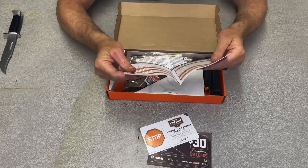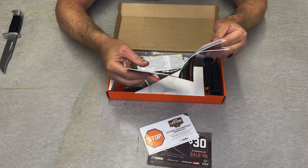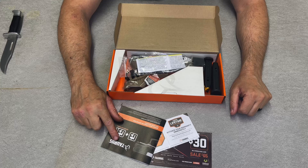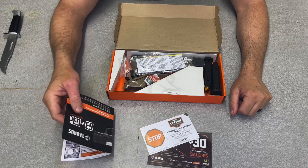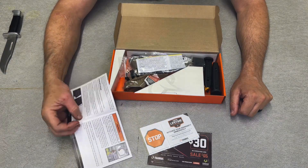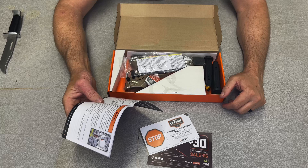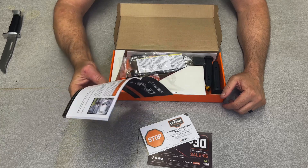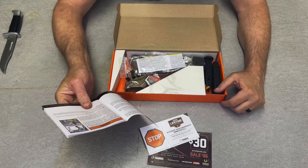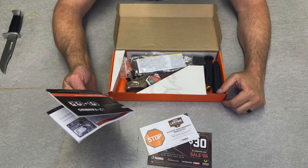This one's got glossy pages, it's got colored pictures — so that tells me they spent some money on this book. Like I always say in all my videos: if you're getting a very nice manual like this, most people should read it because you can actually find out a lot of details on your firearm — all the safety features and that stuff. But the more money they spend on these nice owner's manuals, the more money you spend on your gun. That's how that works.